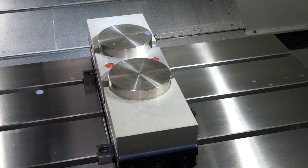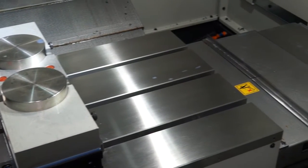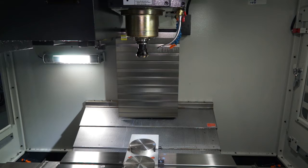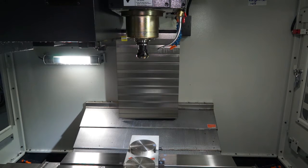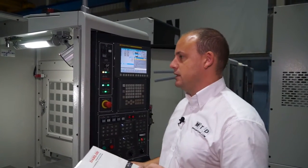In terms of the axis drives and the way the machine is built, the Z axis is built on a box guideway construction and the X and the Y axis are on linear rails. So you've got a good compromise there when you're looking for rigidity and for speed — speed for the linear rails, rigidity on the Z axis for the box guideway construction.